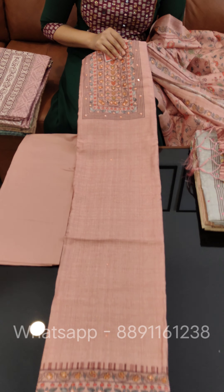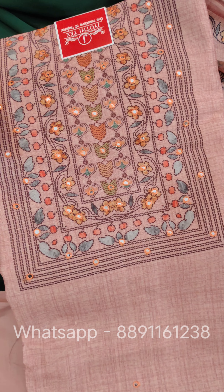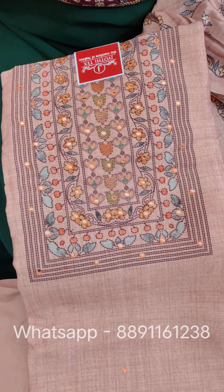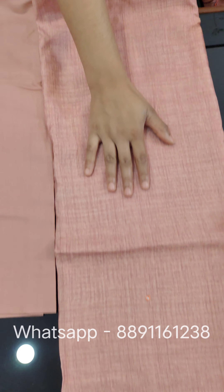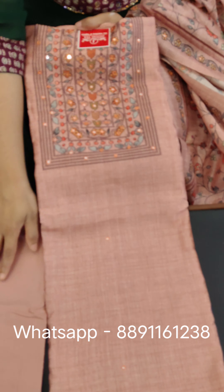This is the first design. We have a floral print and a square pattern. We have mirror work on the body. The bottom is the same color.